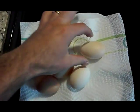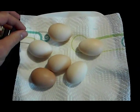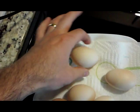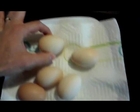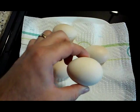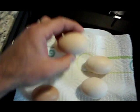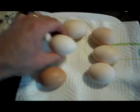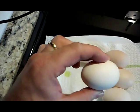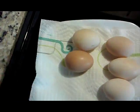I've heard that eggs that are pointy on one end are normally roosters, and eggs that are more of just an oval shape are normally always hens. So I would assume these would be roosters maybe, and these two look kind of like they would be hens.